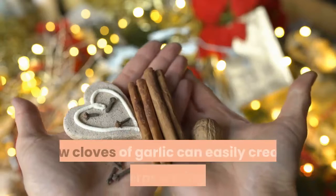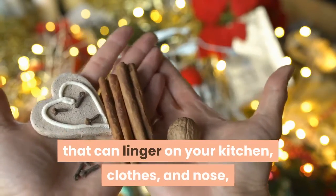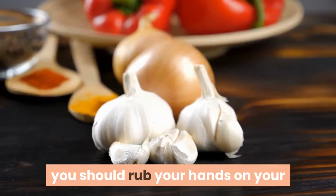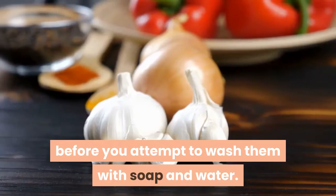Cooking with fresh, raw cloves of garlic can easily create an overpowering smell that can linger on your kitchen, clothes, and nose, but you need not worry about removing the smell from your hands. After you are finished with the garlic, you should rub your hands on your stainless steel sink for half a minute before you attempt to wash them with soap and water.